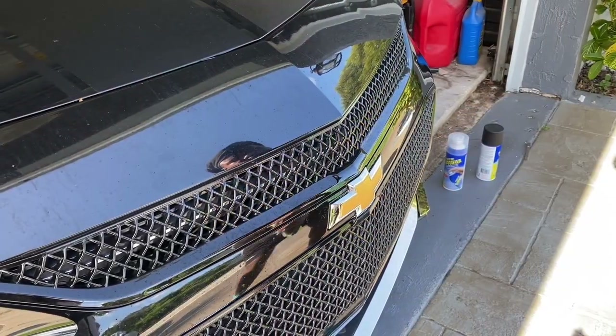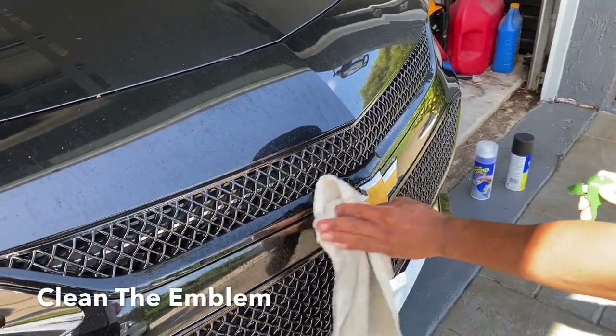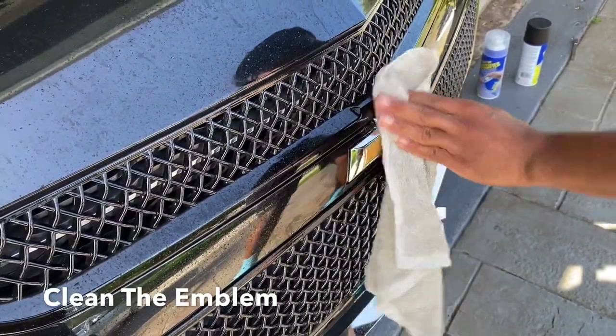Alright guys, so I'm going to go ahead and start cleaning the emblem with just soapy water, and then after that we're going to do it with alcohol.